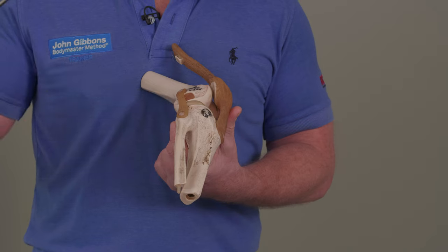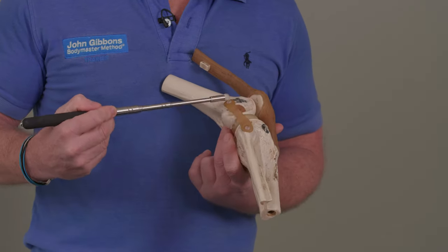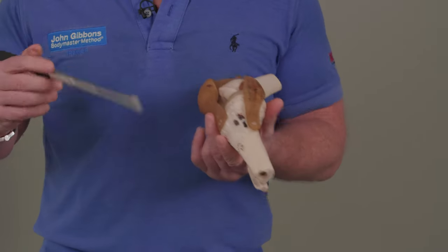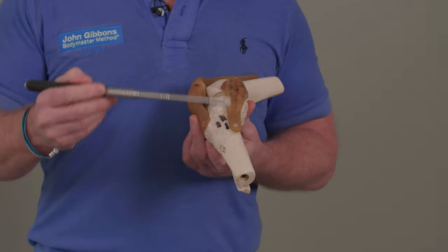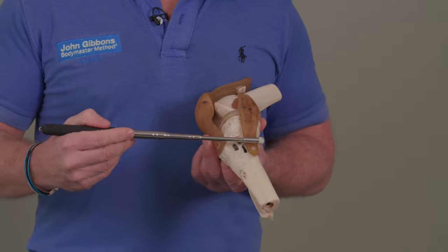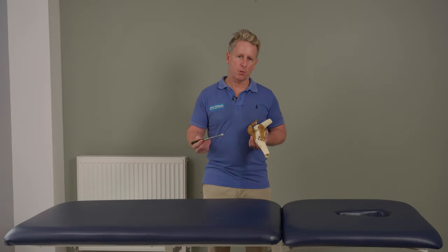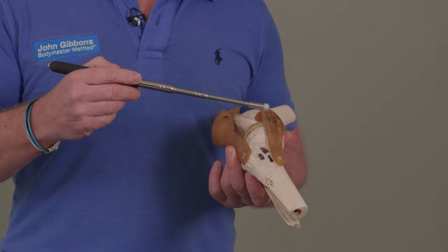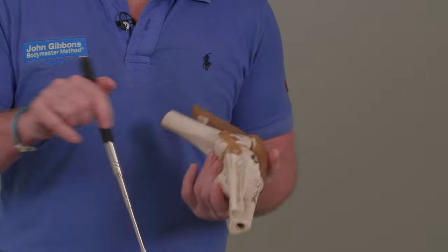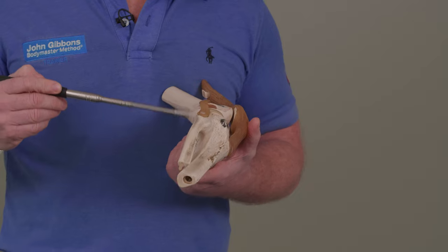It's also known as the fibular ligament because of the attachment onto the fibula along here, and then this one is typically a lot shorter. And then if you go on to the medial side of the knee, we have the ligament known as the medial collateral ligament. Another name for this one is known as the tibial ligament. You can either call it the MCL or tibial ligament, and on the outside you can call it the LCL or the fibular ligament.